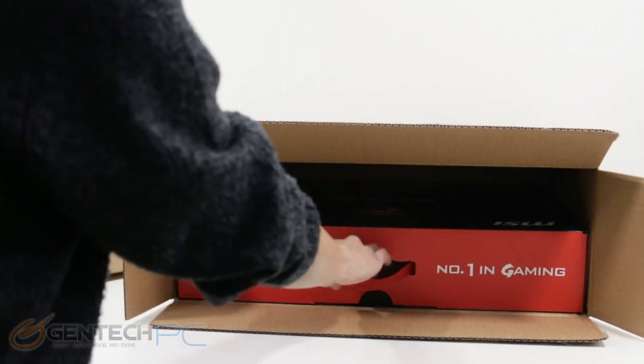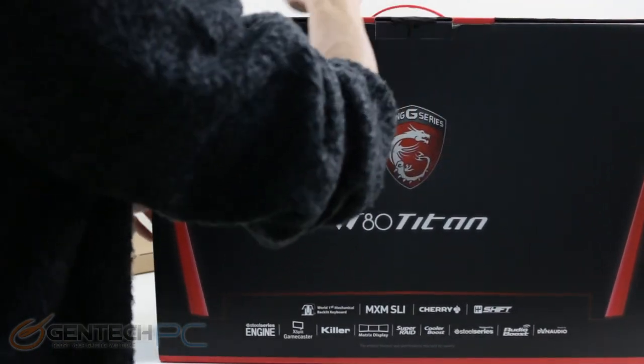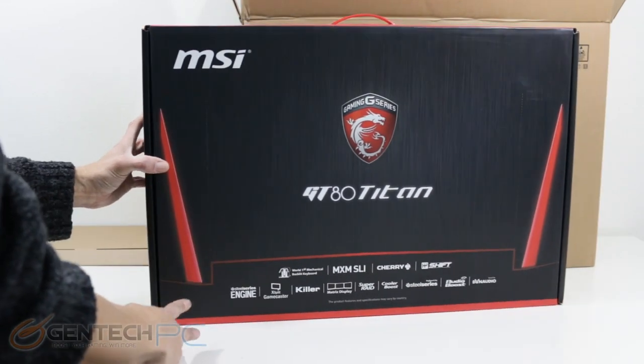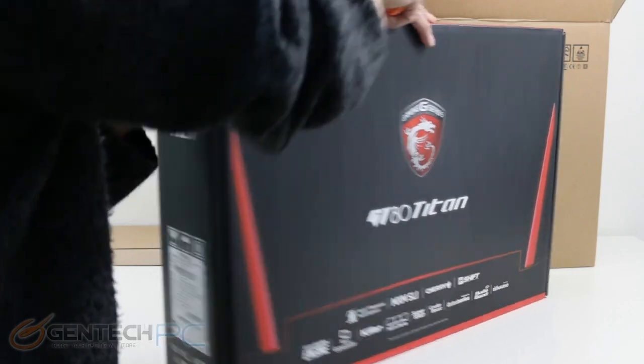As you can clearly see, it is a double boxed unit. The outside box is plain and makes it good for transportation so it's not too flashy as to catch attention, especially if it's left at your doorstep. The interior box is the one that's decorative with all the different colors, branded with the model of the laptop and all the different branded features you'll find inside of it.